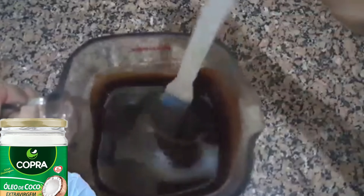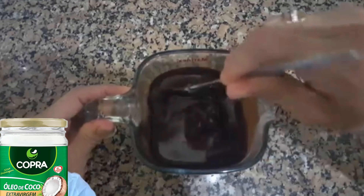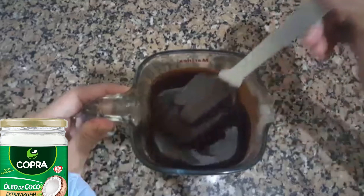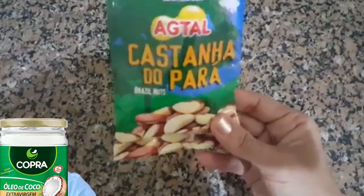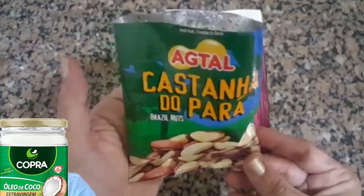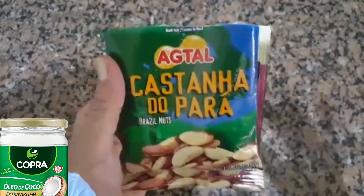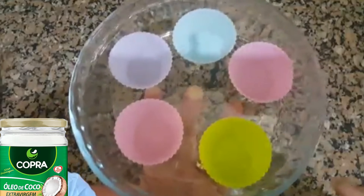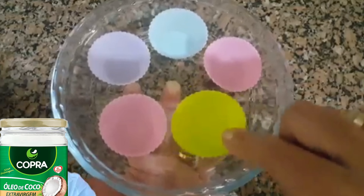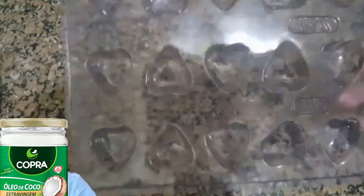Você vai mudar para um refratário que tenha um bico, para colocar nas forminhas. Eu vou colocar castanha do Pará — se você puder consumir, pode colocar. É um mix. No teste, eu coloquei amendoim e ficou super saboroso, para ficar com o crocante. Você pode usar forminhas de silicone bem pequenininhas — forminhas para chocolate de acetato ou de silicone.